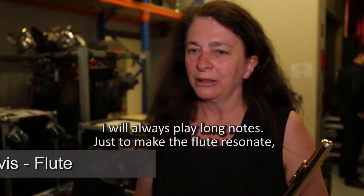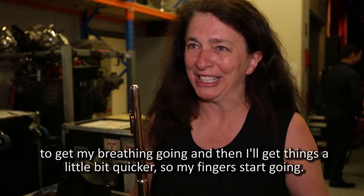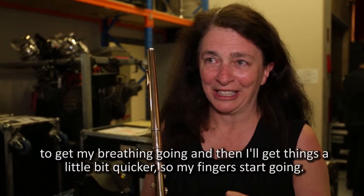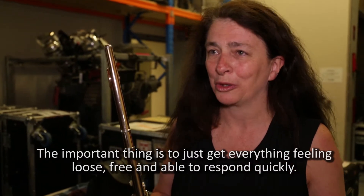Pre-concert rituals: I will always play long notes, just to make the flute resonate, just to get my breathing going. Then I'll get things a little bit quicker so my fingers start going, but the important thing is just to get everything feeling loose and free and able to just respond quickly.